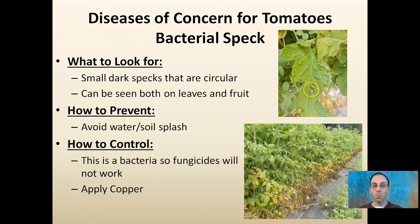Bacterial speck appears as very small, dark, circular specks — small little dots — that can be seen both on the leaves and on the fruit. Avoid soil splash, and because this is a bacteria, fungicides won't work well, so applying copper is advised. Visiting a farm, you can see how it's very consistent in the lower leaves, and zooming in you see these small specks — that would be bacterial speck.